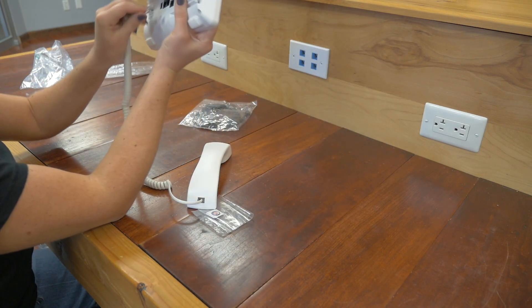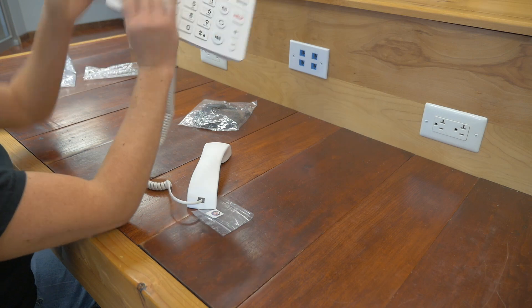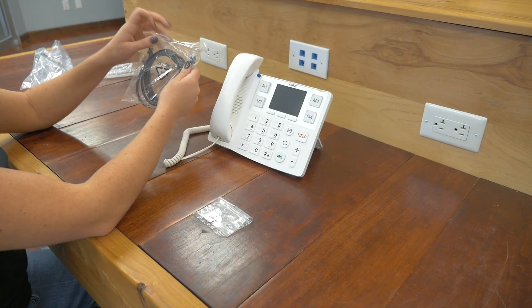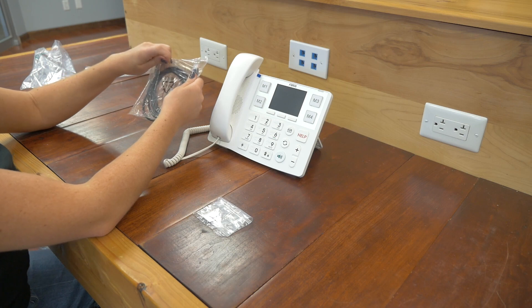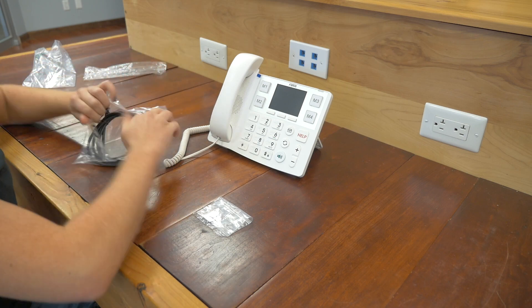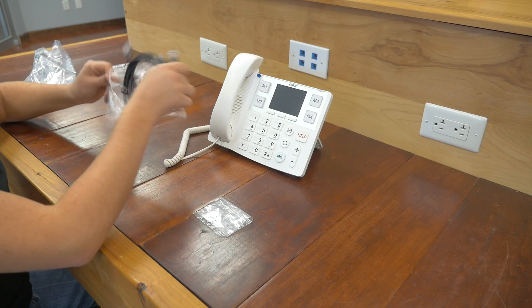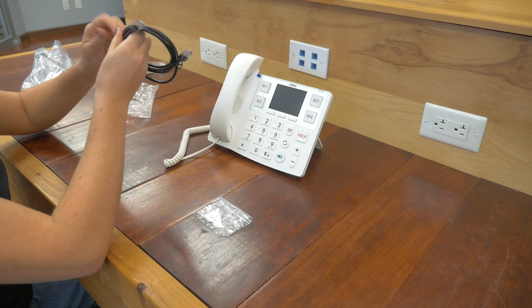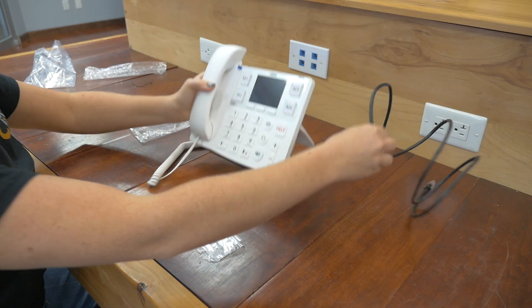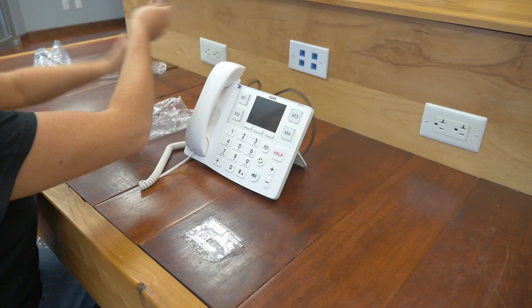It's easily labeled here for us to know what goes where. So we are going to be powering this up today with PoE, but there is an option for a power supply. And let's plug it on in.